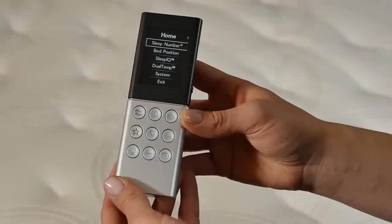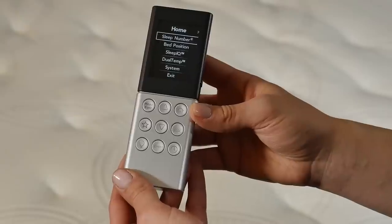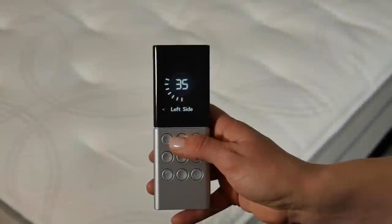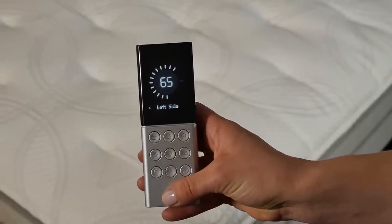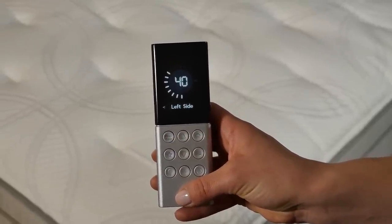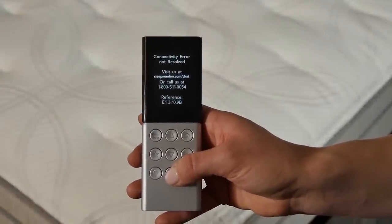Don't push any buttons while the remote is scanning. The remote will switch to a home screen if the connectivity error has been resolved. Attempt to inflate and deflate your bed to verify that the remote is operating again. If the remote switches back to the dual air technology connectivity error screen, you'll need to rebind the remote to the bed.